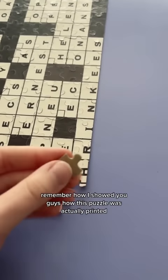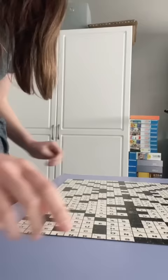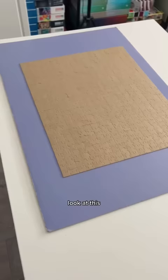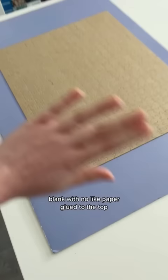Remember how I showed you guys how this puzzle was actually printed on the back of the puzzle? Look at this. I managed to flip it over and now we have a perfect jigsaw puzzle blank with no paper glued to the top. That's so interesting to see.